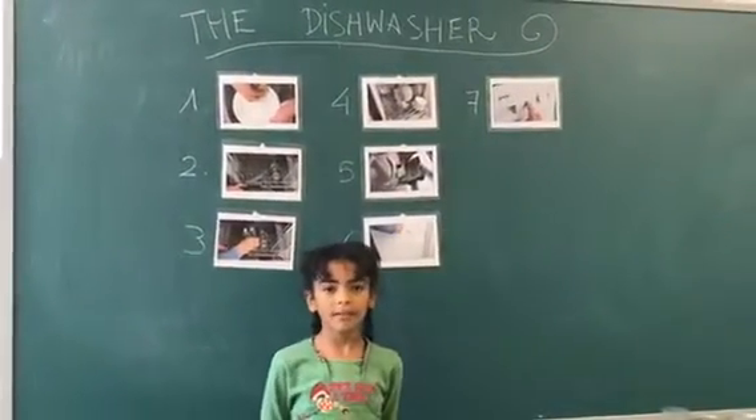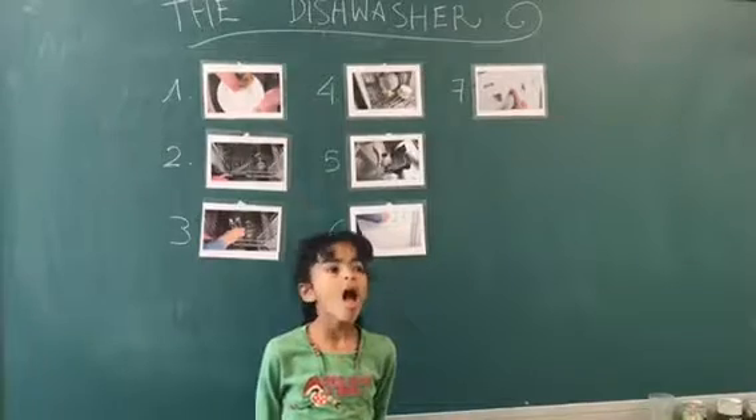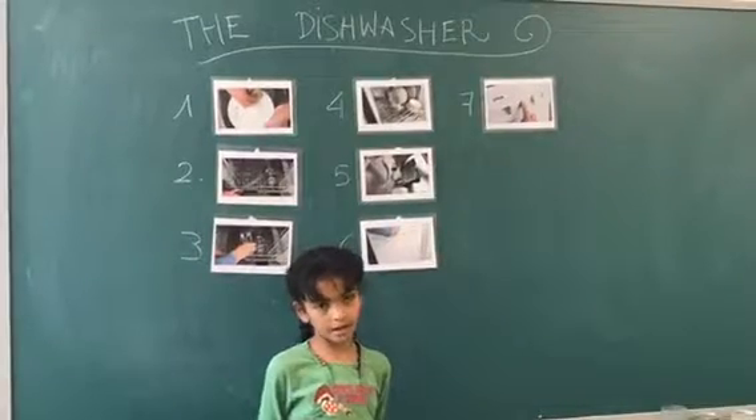Josephine Cochrane invented the dishwasher in 1887. A dishwasher is an appliance for cleaning dishes and cutlery.